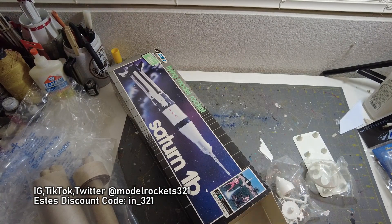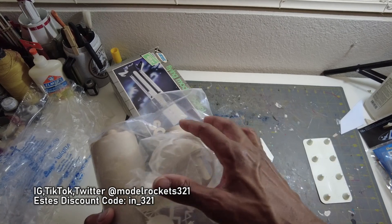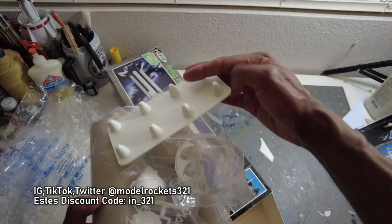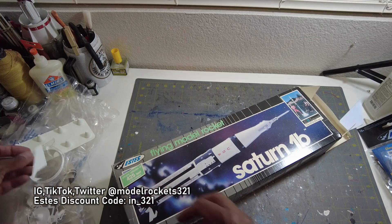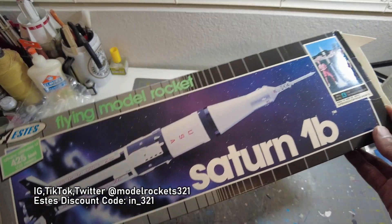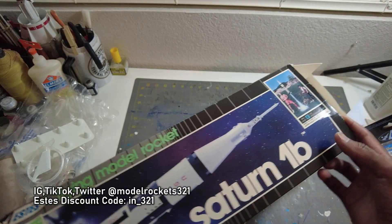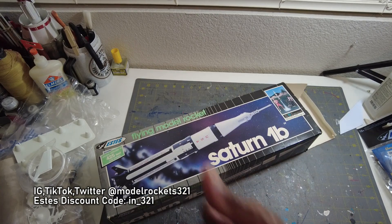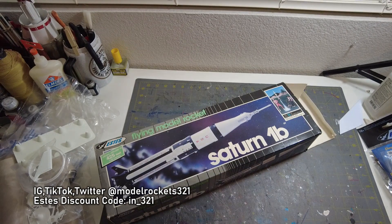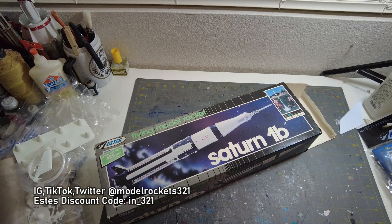There you have it, guys — Model Rockets 321. I'm going to get this stuff put away. Check the links below — I've sourced around for decent prices, a lot of Amazon stuff. You can find some good things there. Get yourself that Saturn 1B — I'd love to fly it on a cluster someday but I'll leave it stock when I get around to building it. Subscribe to the channel, hit the thumbs up, drop a comment, support the channel any way you can. Model Rockets 321 — see you on the next video!